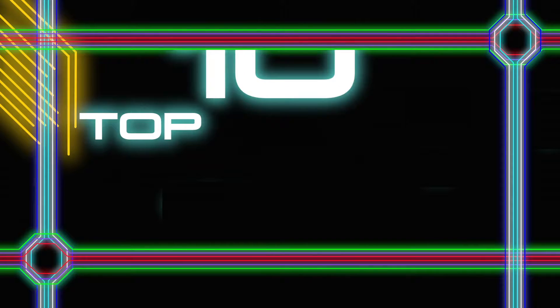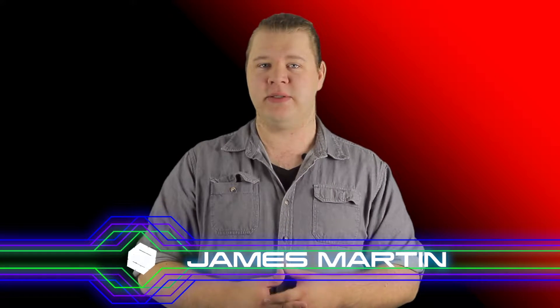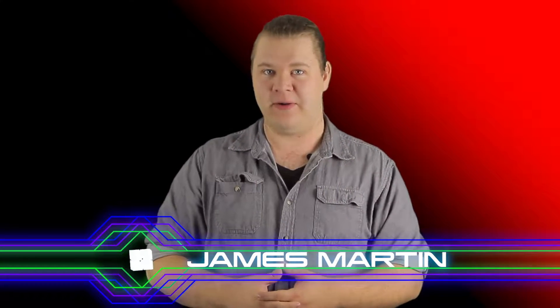In today's tutorial I'm going to teach you the top 10 tricks on how to shoot better using your iPhone. My name is James Martin from Match Cut Media Promotion and welcome to the Creative Zone.